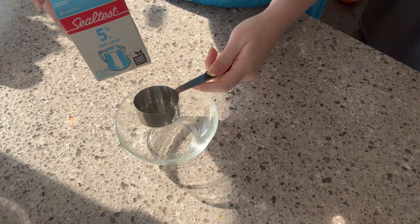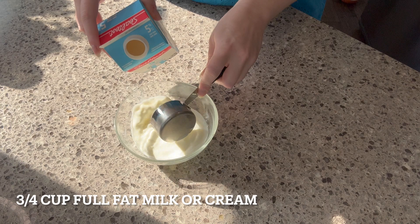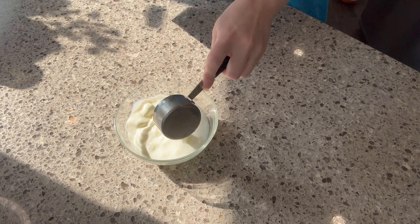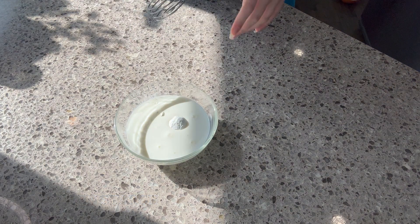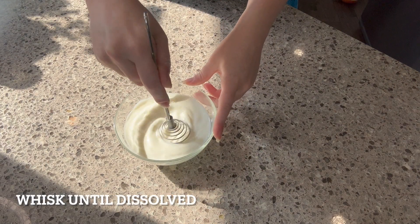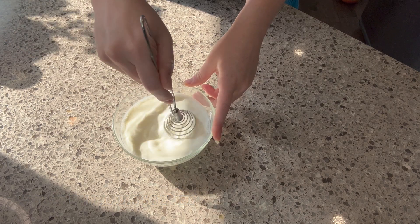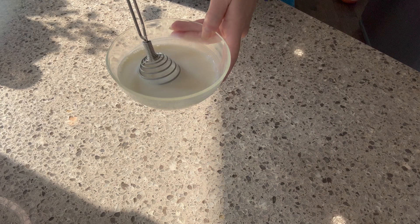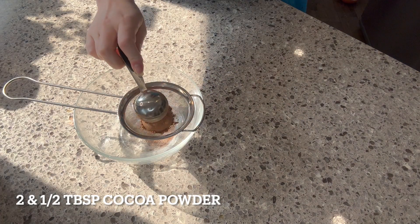Let's start things off by adding three quarters of a cup of full fat milk or cream to a medium-sized dish. For those of you who are lactose intolerant, the risk is yours. To this, add one teaspoon of cornstarch. We need to whisk this until it's fully dissolved, and then you're going to set this aside for later.